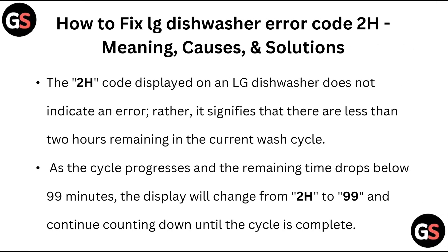The 2H code displayed on an LG dishwasher does not indicate an error. Rather, it signifies that there are less than two hours remaining in the current wash cycle. As the cycle progresses and the remaining time drops below 99 minutes, the display will change from 2H to 99 and continue counting down until the cycle is complete.